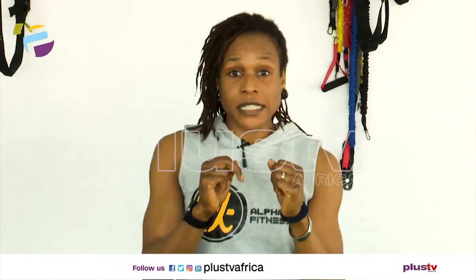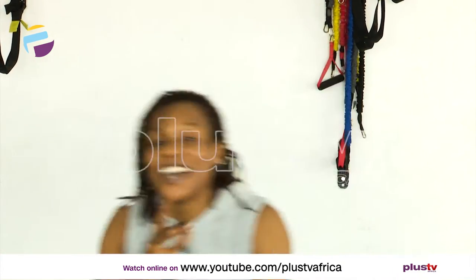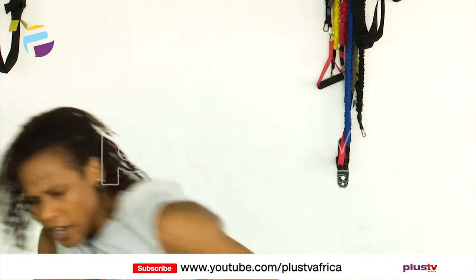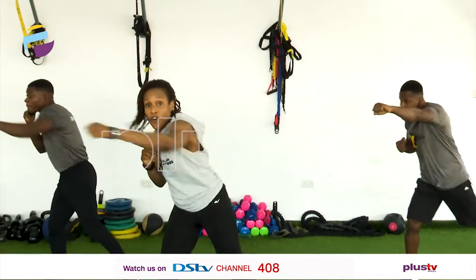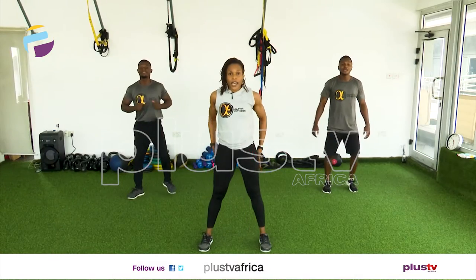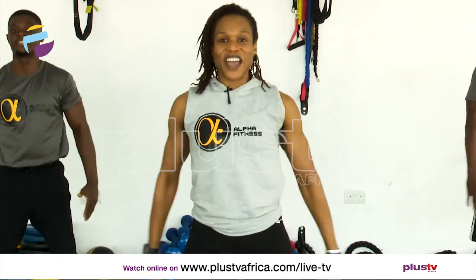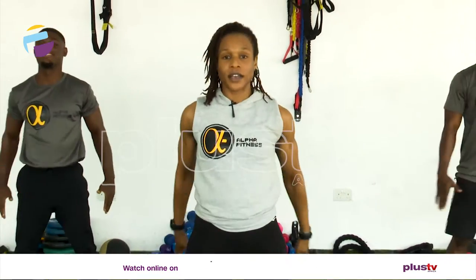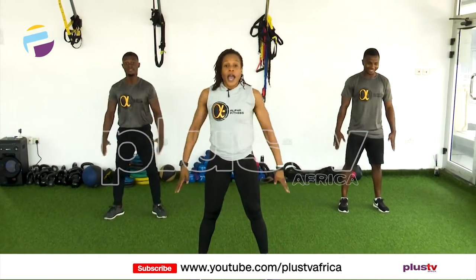We're going to do some boxing now. Jab, cross. Jab and cross. Have you got it? Come on, are we good? Let's go. Double — give me some power. There we go. Forward — four, three, two, one. Eight and seven, very good. Six, five, very good. Four, three. Remember, you don't need to go so low. And one.